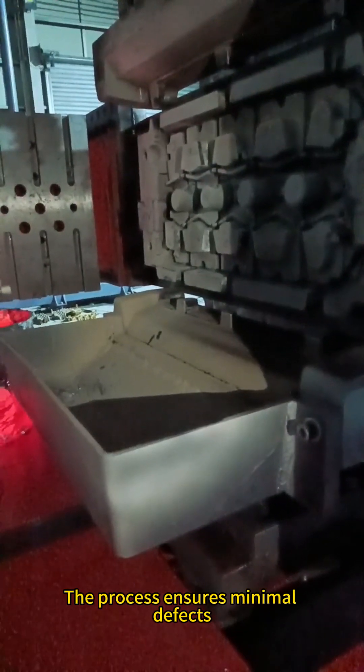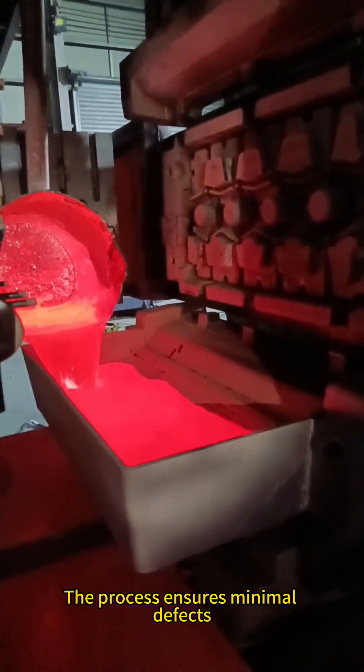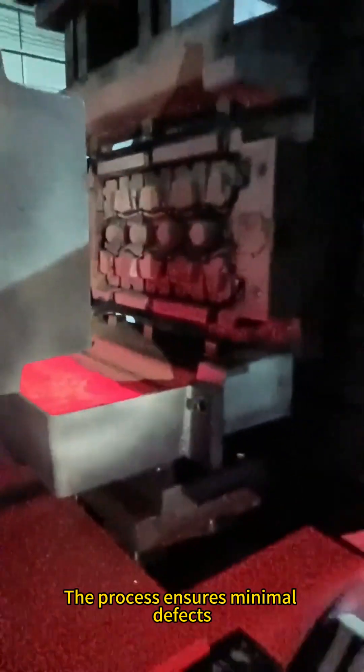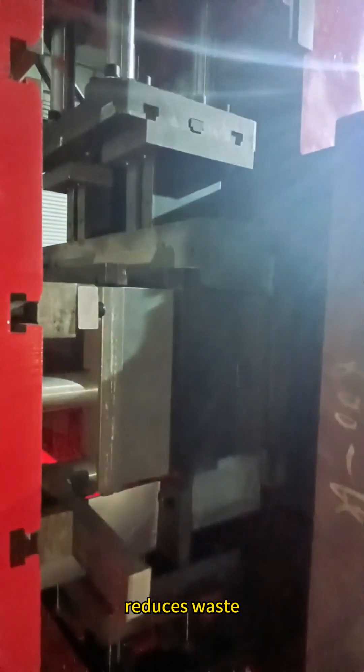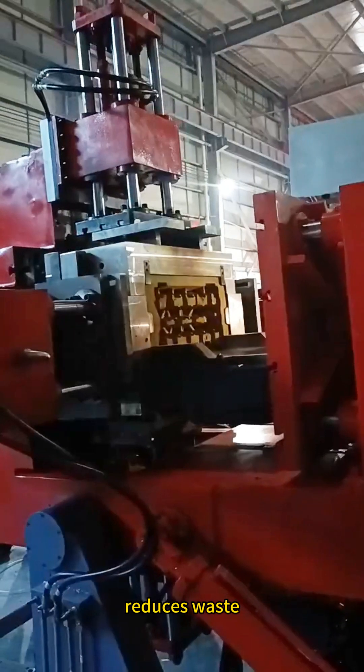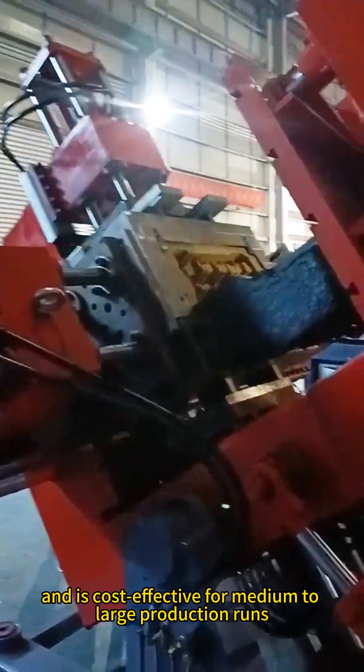The process ensures minimal defects, reduces waste, and is cost-effective for medium to large production runs.